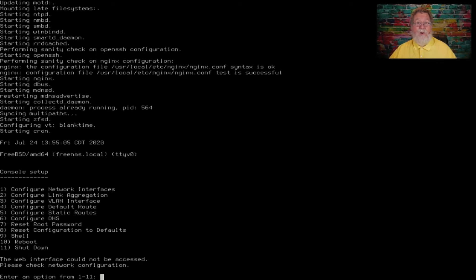I'd read the hardware requirements, and FreeNAS said just have an Intel card. Well, the Gigabyte motherboard that I have has an Intel chipset on it, but apparently it's one that hasn't always been known to work.